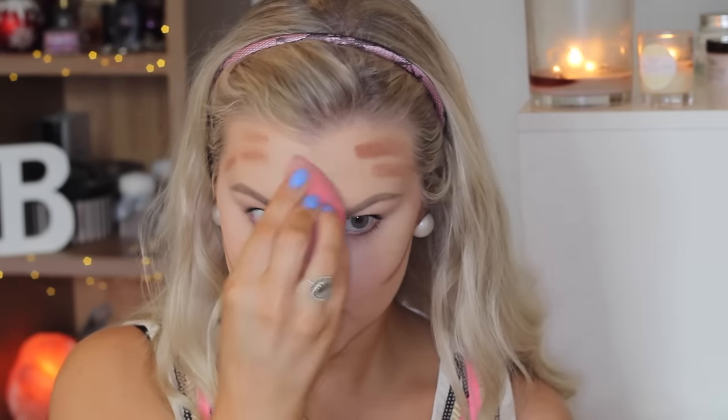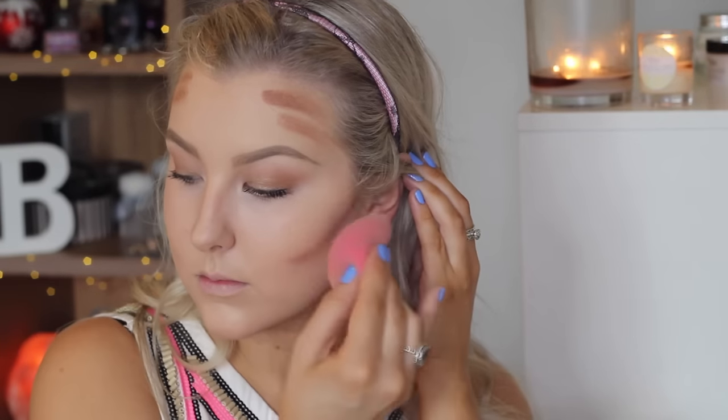You want to blend out without mixing the darker areas into the center of the face. Then to bronze up the skin I'm using my MAC MSF Natural in Dark Deepest, using a tulip brush from Models Prefer, and just buffing this all over the areas where I've contoured.